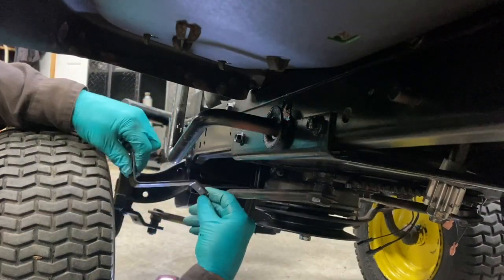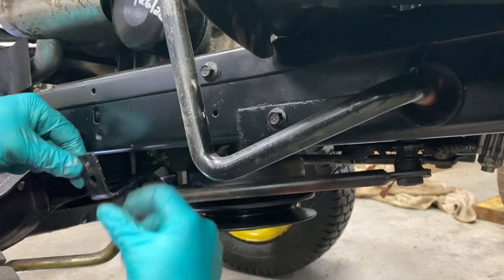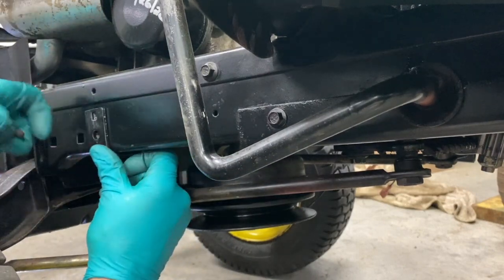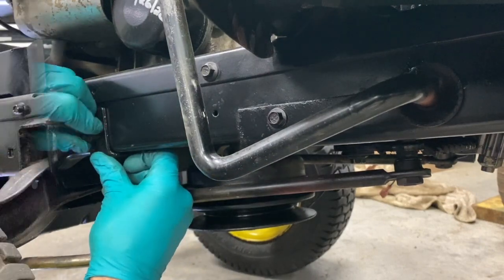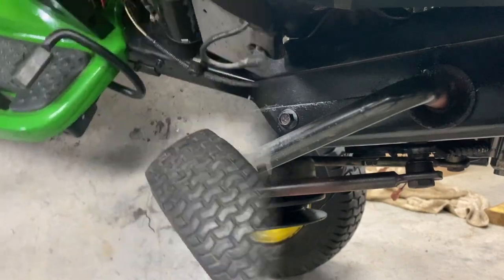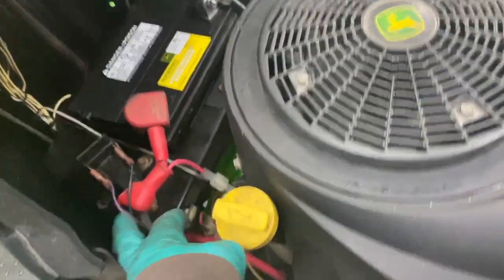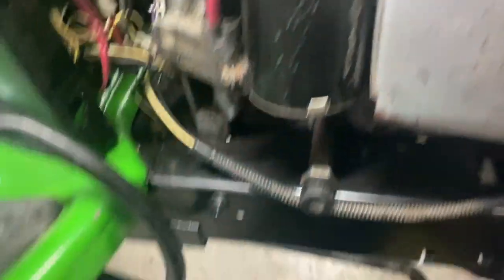Bracket here, right there, this goes here. I hooked up the battery, solenoid, wire, and starter.